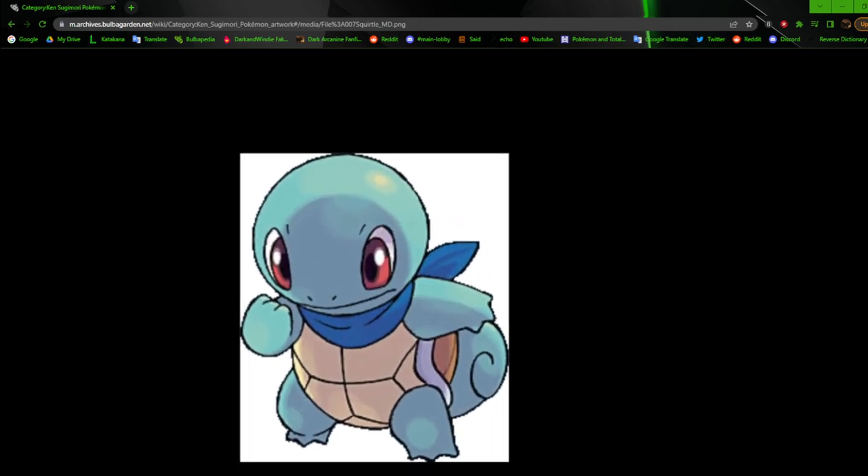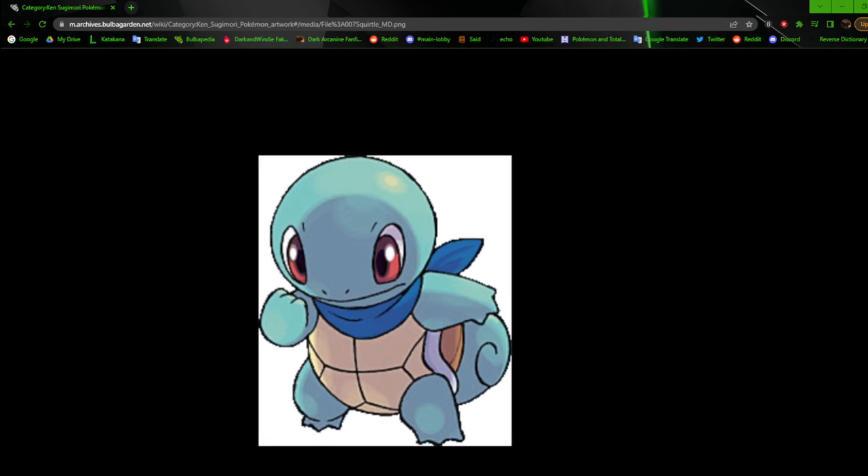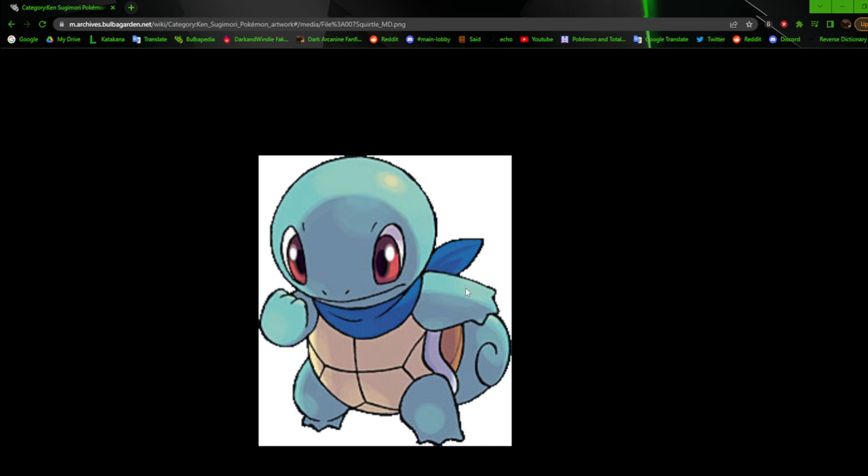Next up we have Squirtle — this is from the Mystery Dungeon games, kind of hard to see closely. It has a mix of the Gen 4 and Gen 5 style. You can tell it's Gen 4 style by the lighting — there was a lot more yellow in the shading when it came to highlights, and the shading was more messy and mixed. I really like how this came out. Squirtle's head is just completely round, but not much else to really say about this one.